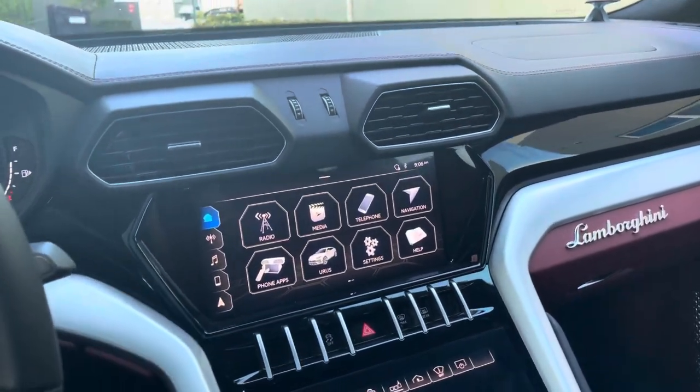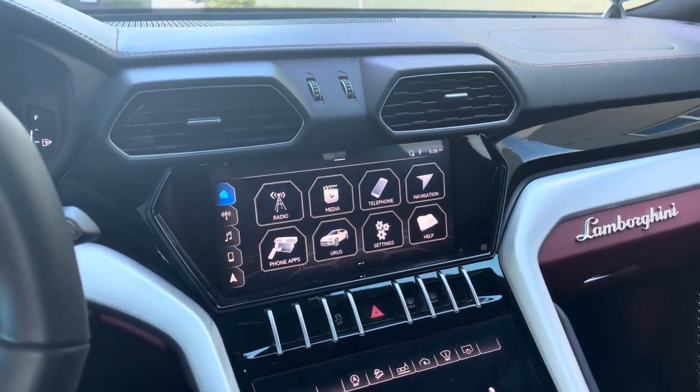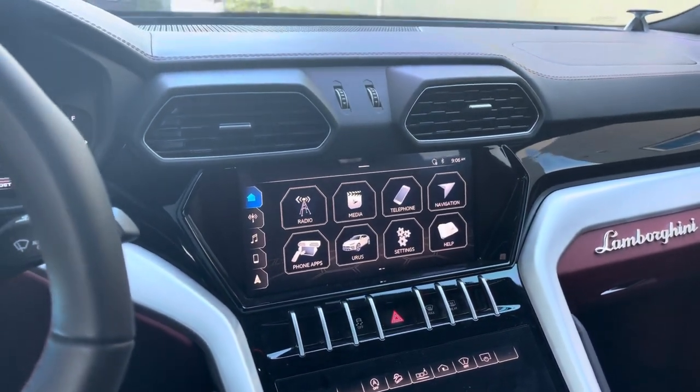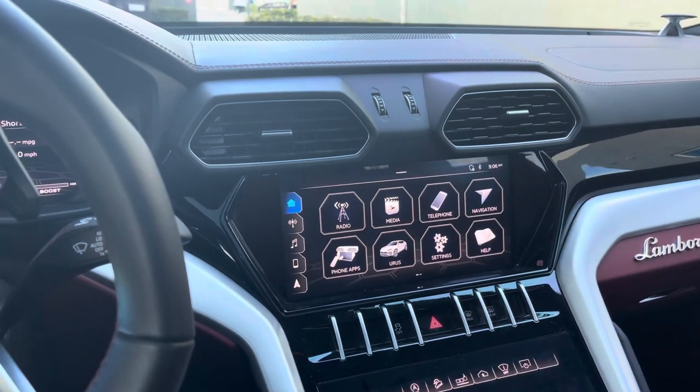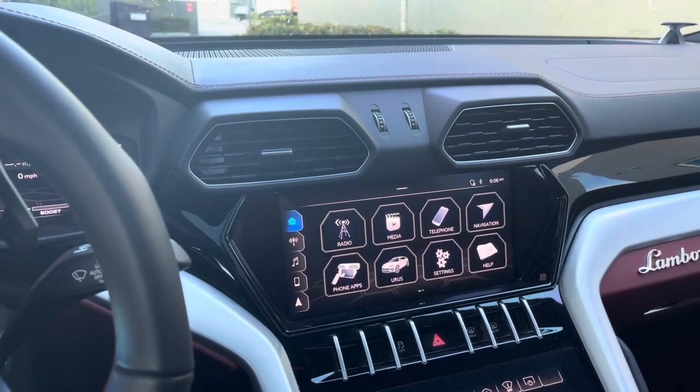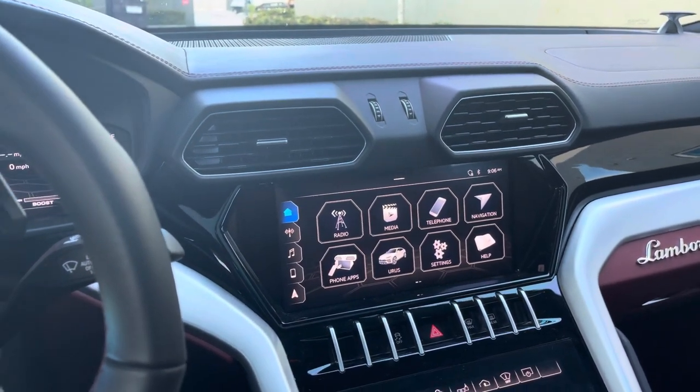Hello everyone, my name is Nello from Max Speed Motorsports. We have a service shop here in North Miami, and I'm shooting a quick video about resetting the oil service light and the inspection light on a Lamborghini Urus — this is a 2020 model.